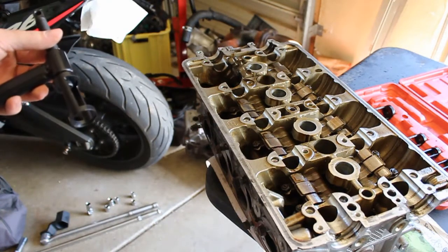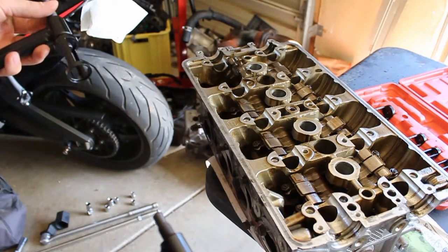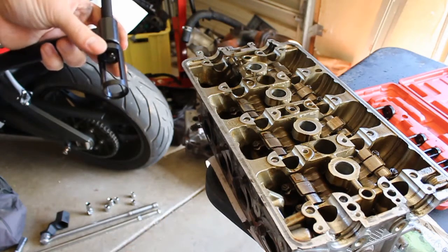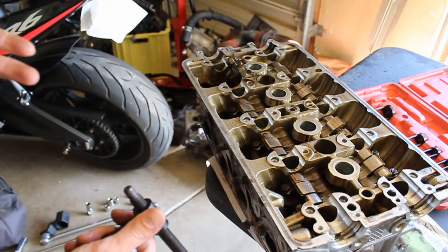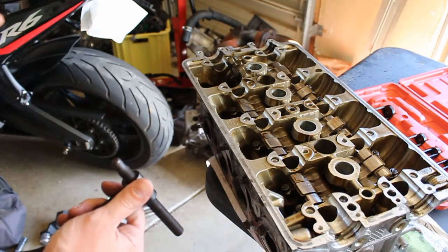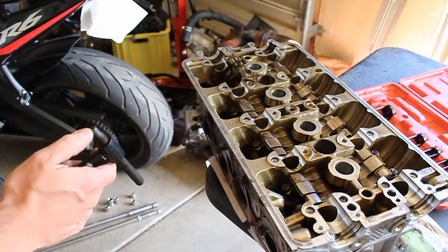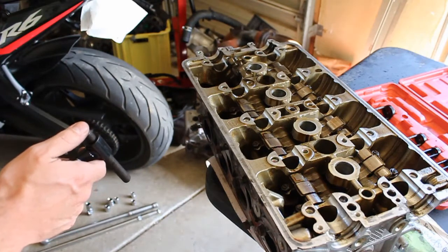For the Integra head, I'm going to be using the two longer threaded adapters along with the 25 millimeter cup. That's what goes over the retainer on top, and this other piece presses against the actual face of the valve underneath the head.